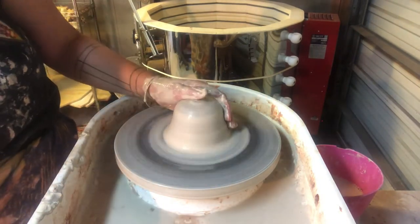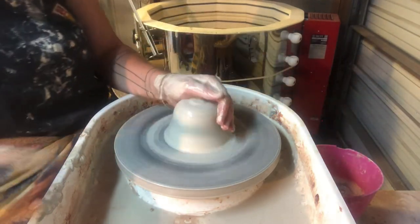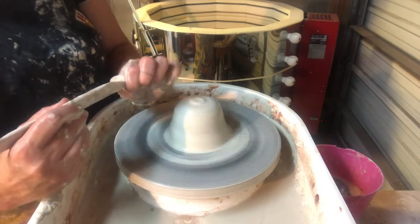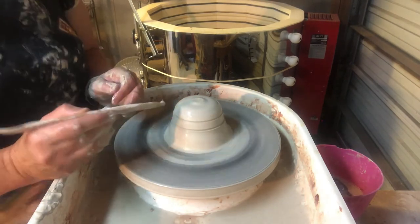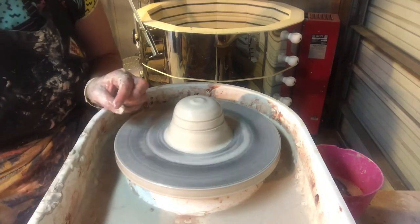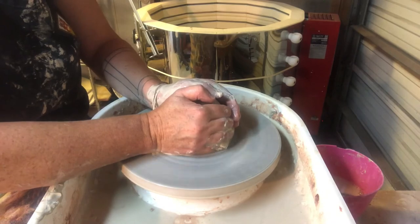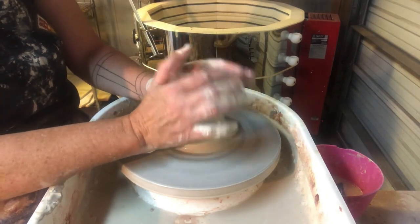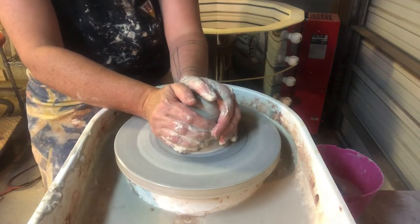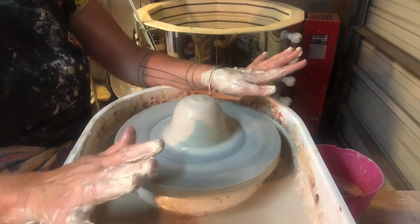To know that your clay is centered, there are a couple of methods. You can use your wooden stick and draw a line all the way around your clay very lightly to see if the line goes all the way around. You can also just put your hands on the clay and see if they're rocking back and forth — if they're not moving, then your clay is centered. If your clay is not centered, you'll know it.